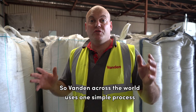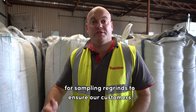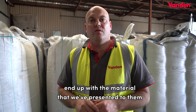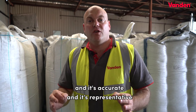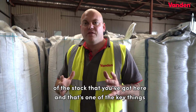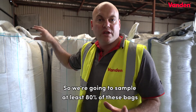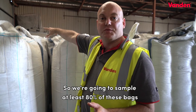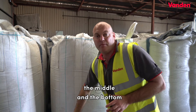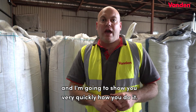Vanden across the world uses one simple process for sampling regrinds to ensure our customers end up with the material that we've presented to them — accurate and representative of the stock. That's one of the key things: always represent your stock accurately. We're going to sample at least 80% of these bags from the top, the middle, and the bottom, and I'm going to show you very quickly how you do it.